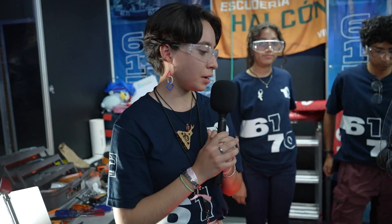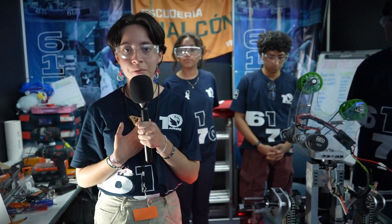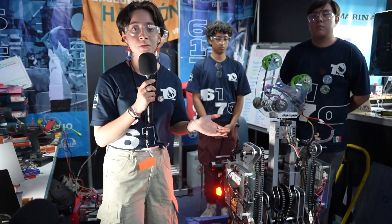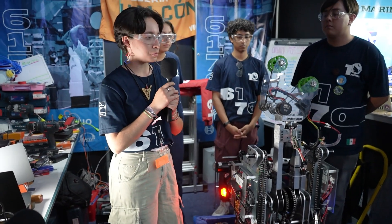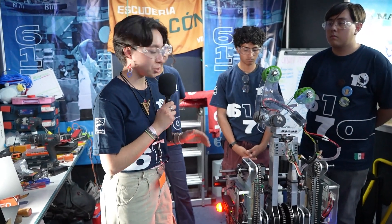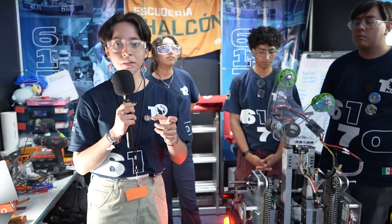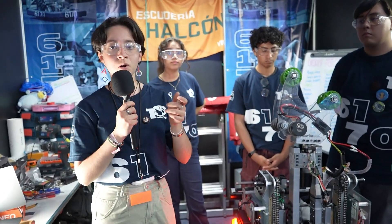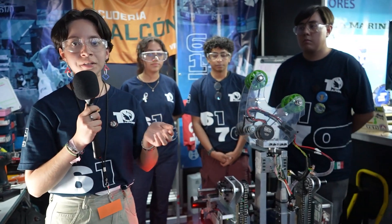Next up is Abril who will tell us about how the team tied all of this together with programming. Hi Vitramigos! Well, we know that as drivers we want to have an easier way to control the robot. So that's why we have implemented a system in which we have levels for when we want to score corals in the reef. We have certain levels — when you press a button it goes to a certain level. For example, if you press a button once it goes to level one.